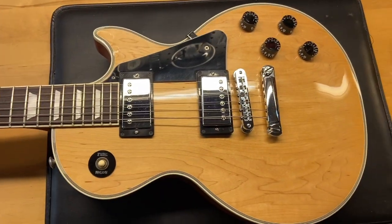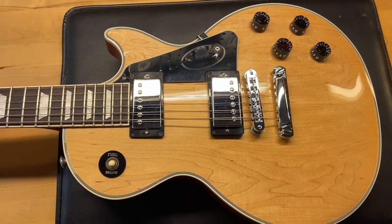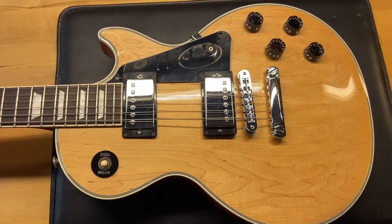Well, there we have it — a 2014 Gibson Les Paul Custom Classic in natural. I gave it a 7.5 out of 10 for light scratches, dings, and some wear in the back.